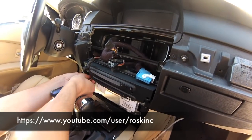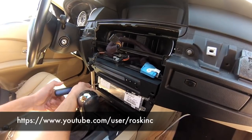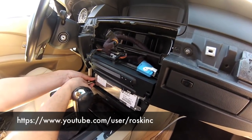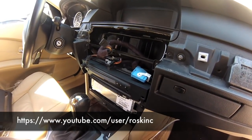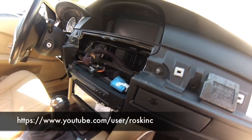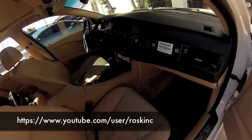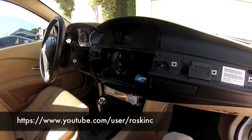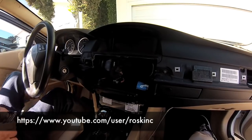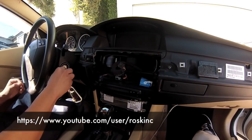I'm going to have to turn the car on to move this back. I'm going to go to the driver side so I can move back the shift lever to drive so I have more room to remove the iDrive or the CCC unit. Just make sure as a precaution, the emergency brake is on and the back wheels are chocked, just in case.